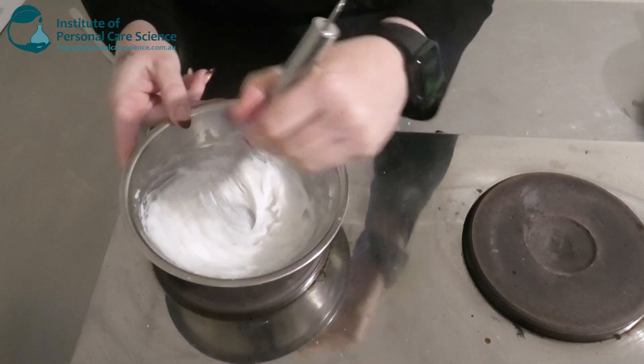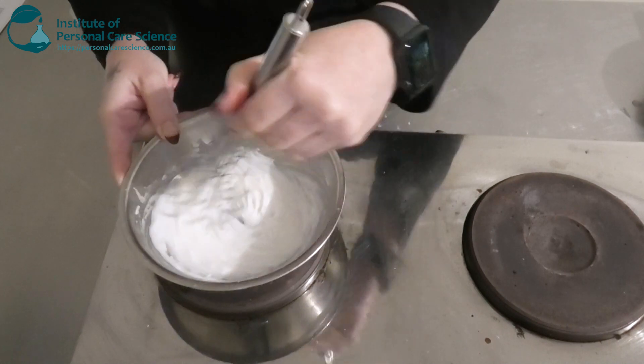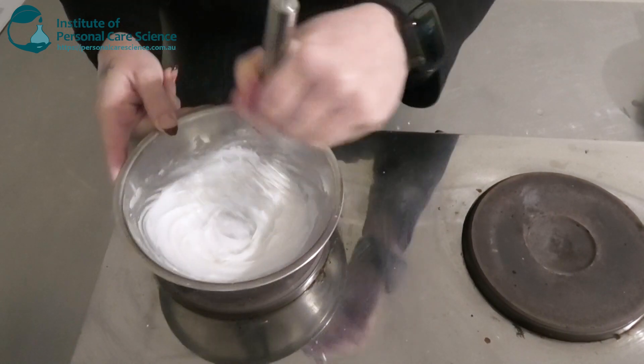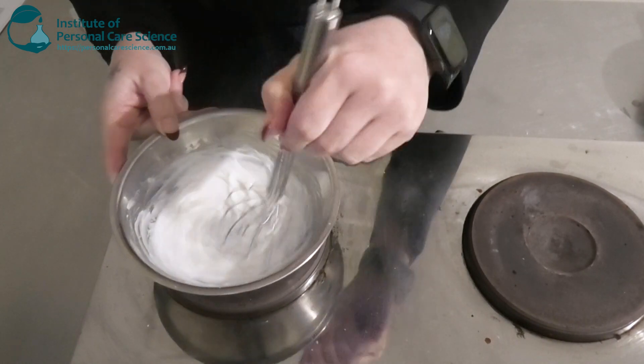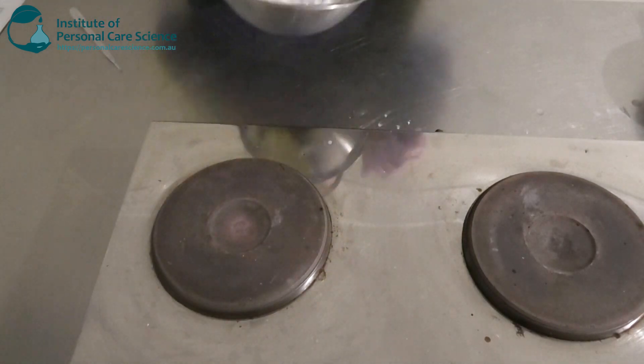Once both phases are hot enough, we're going to add them together and then use high shear to bring the balm together. As you can see, it is already starting to turn quite thick, which is what we want. Once it's smooth and homogeneous, we're going to remove it from heat and start to cool it.